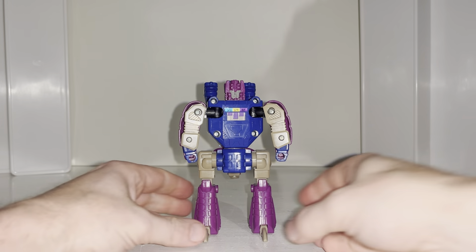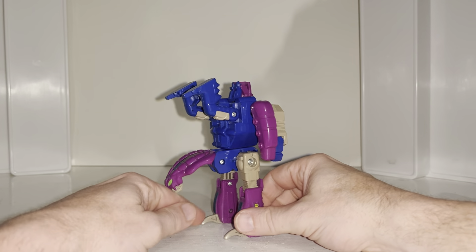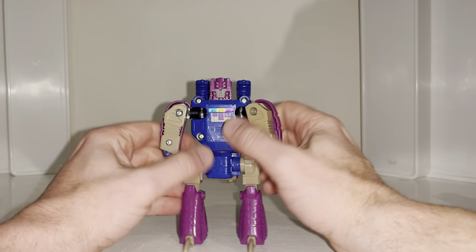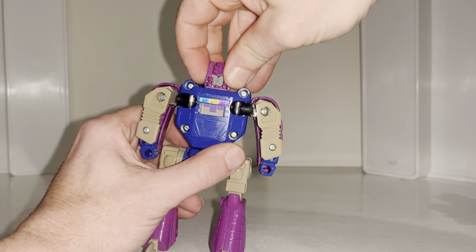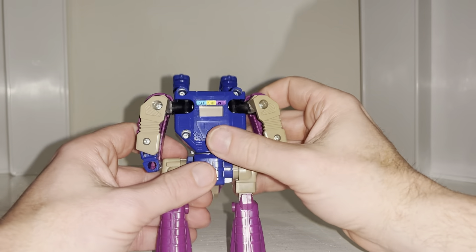Okay, everybody, this is your complete transformation process for the 1988 Generation 1 Decepticon Junior Headmaster Squeeze Play figure. Just a reminder: this is only the transformation process; the review is separately uploaded. I've done this separately so you can see it, and also because I'm going to go nice and slow, as with all vintage figures I'm a little worried they will break.